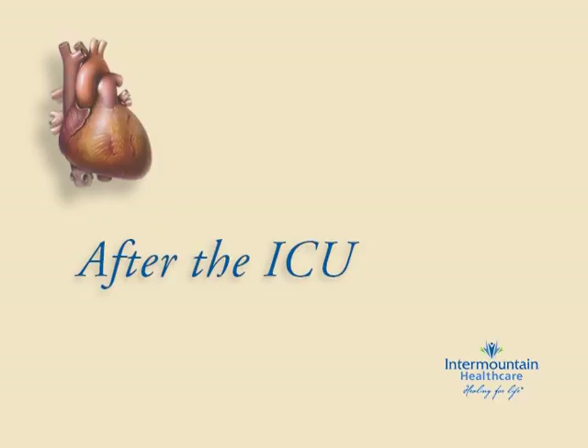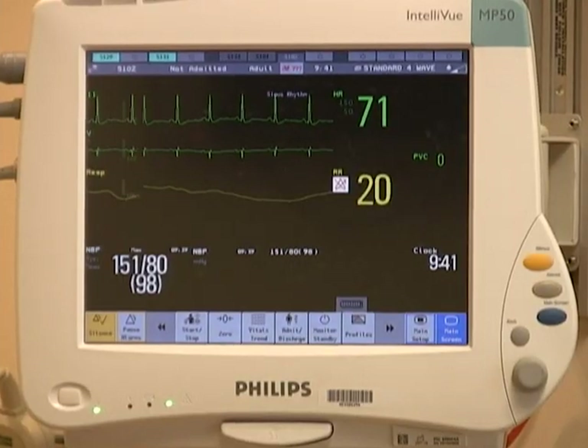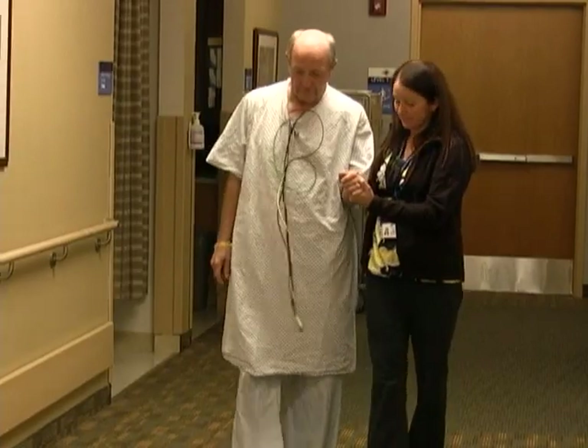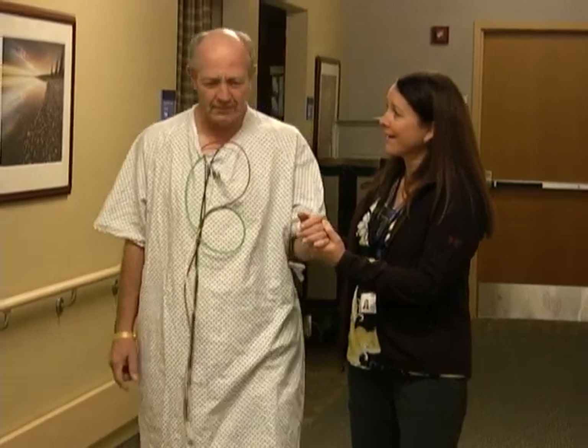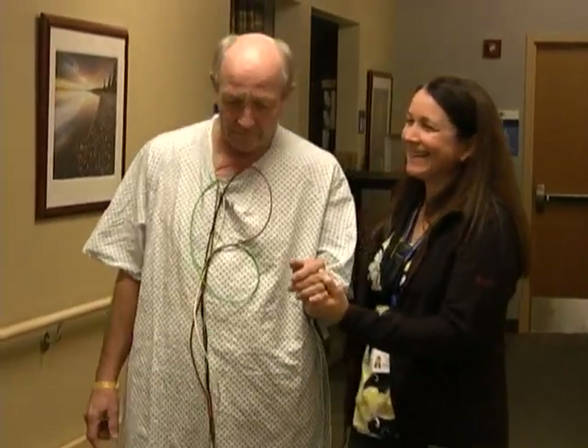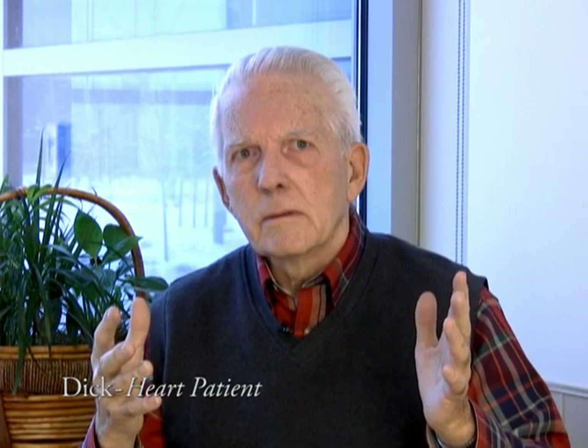Once your condition is stable, you'll be moved to a cardiac unit until you're well enough to go home. Moving out of the ICU is an important milestone — it means your health is improving. In the cardiac unit you can expect continued monitoring and treatment, increased activity to build your strength and lower the chance of complications, continued work with physical therapy or cardiac rehab, and home instructions to help you prepare to leave the hospital. Once the circulation to the heart is better, the circulation throughout the body is better — you start getting that oxygen all over the place and your whole body responds.